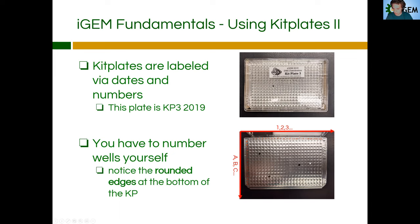Funnily enough, these kit plates actually do have labeling, but it's underneath the foil wrapping, so you can't see it. It doesn't make much sense to me because you have to do the labeling yourself. I guess if you're very careful you could remove the foil, but we just do this method instead.